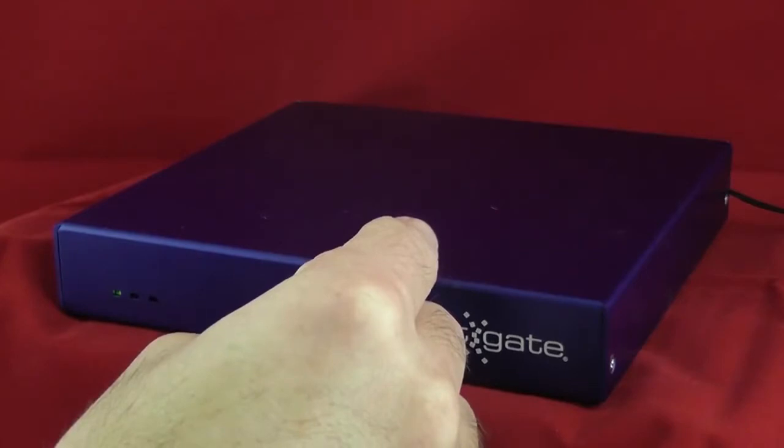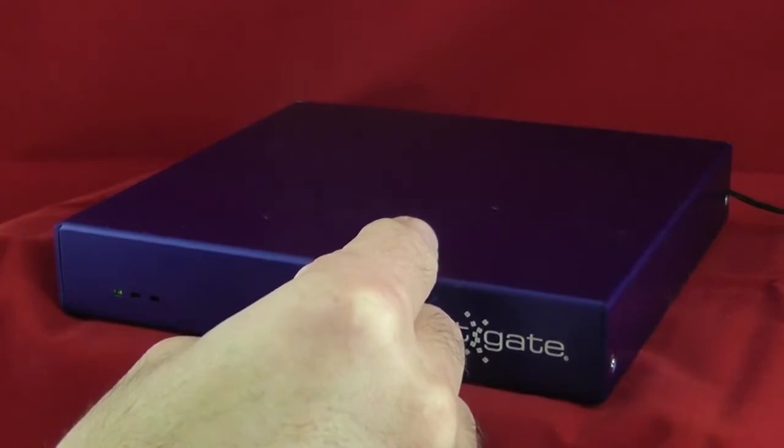Just keep holding it in. In a second you'll hear the tones. Usually when it boots up it goes low to high. When it does a reset it goes high to low and then low to high to indicate that it's rebooting with a factory default config.